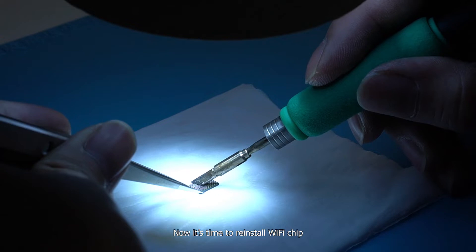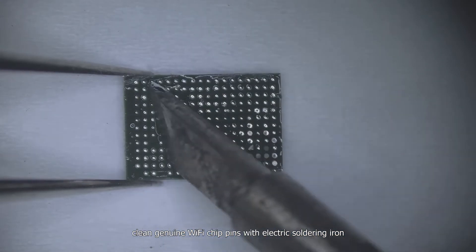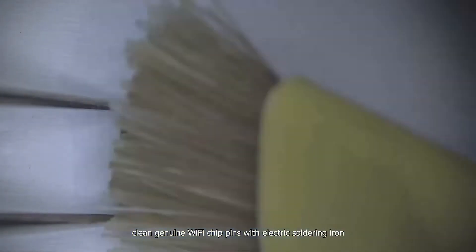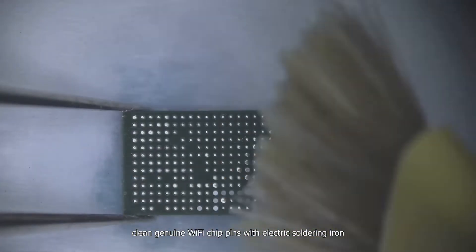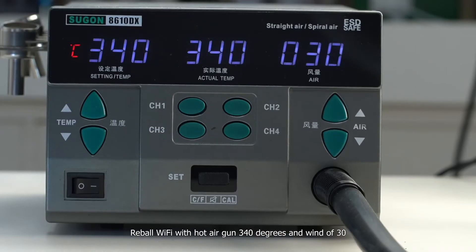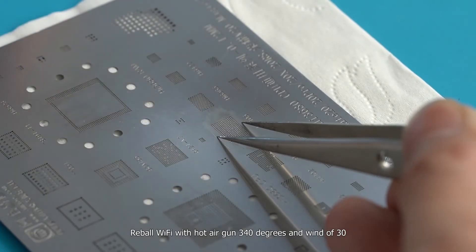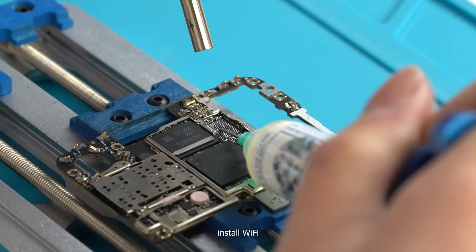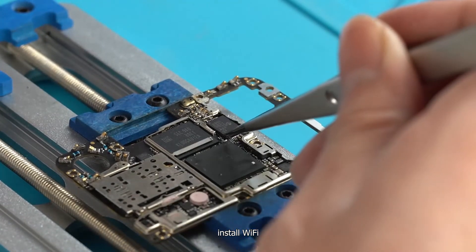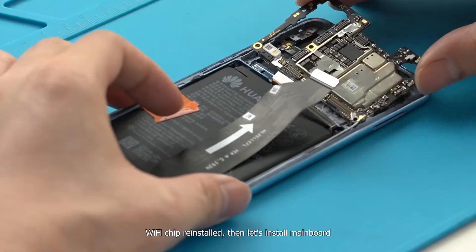Now it's time to reinstall the Wi-Fi chip. Clean the genuine Wi-Fi chip pins with an electric soldering iron. Re-ball the Wi-Fi chip with a hot air gun at 340 degrees and wind of 30. Install the Wi-Fi chip. Once the Wi-Fi chip is reinstalled, install the main board.